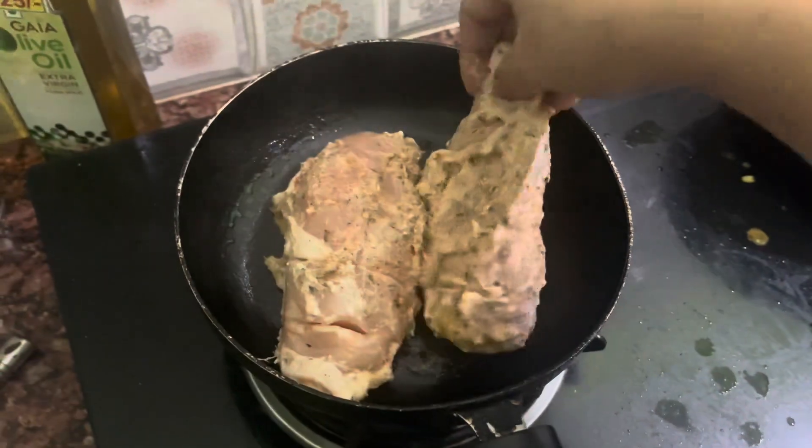I have a frozen chicken breast. You can get it from the market. If it's frozen, you have to dip it in water. I will put it in water for 10 minutes. The chicken breast is in water. Now it's soft.